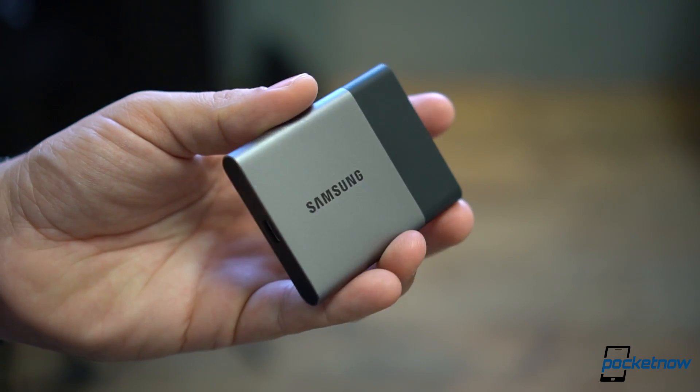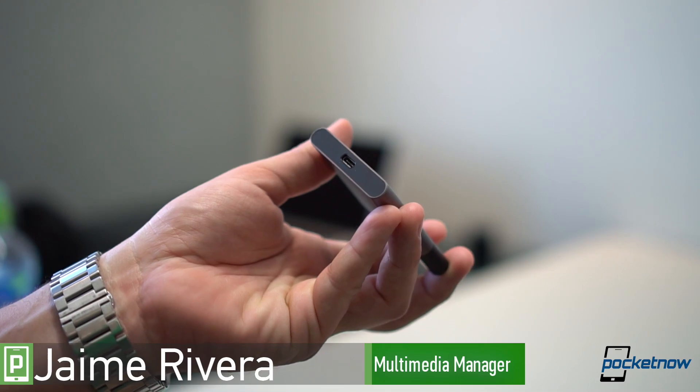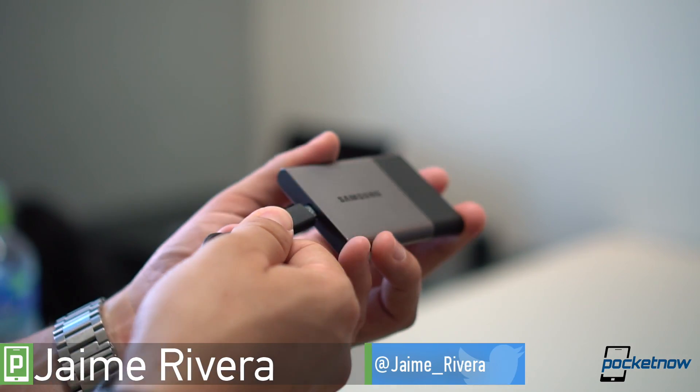At a time when you just cannot get enough storage, some products really excel at their versatility. I'm Jaime Rivera with Pocketnow, here with a quick look at the Samsung T3 Solid State Drive.